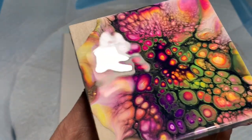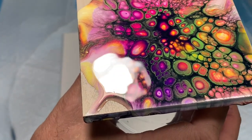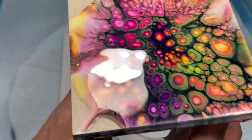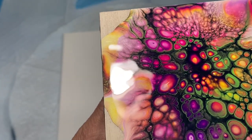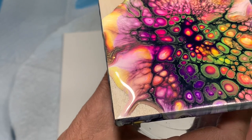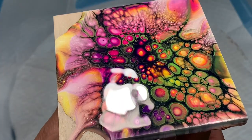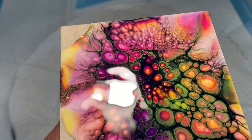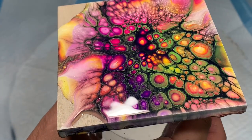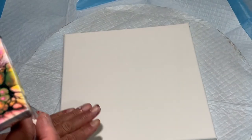You see how those cells kind of glow in the middle but also have a nice sharp edge that's opaque on the outside. That's because of the different layerings of the transparent and opaque colors. So I'm going to try to repeat this process on this 10x10 canvas — that was a 4x4 tile.